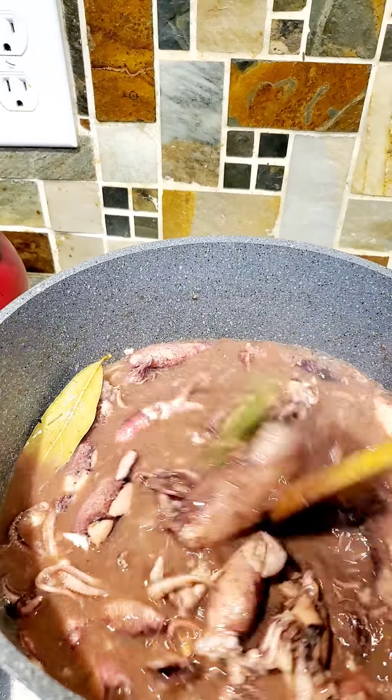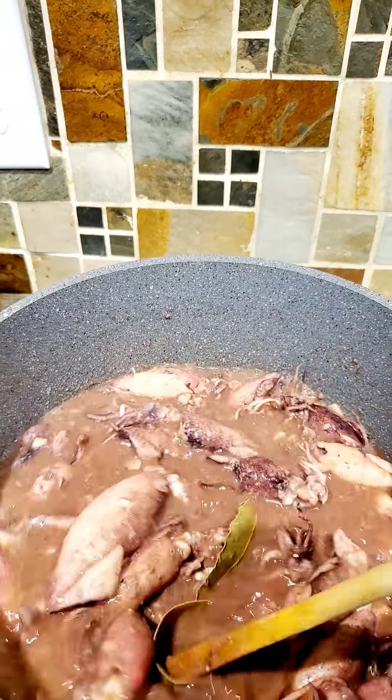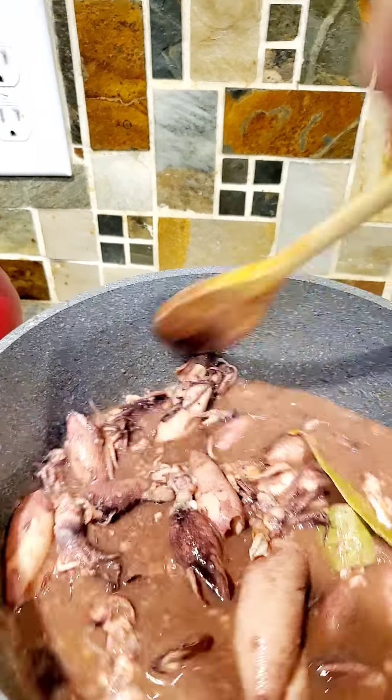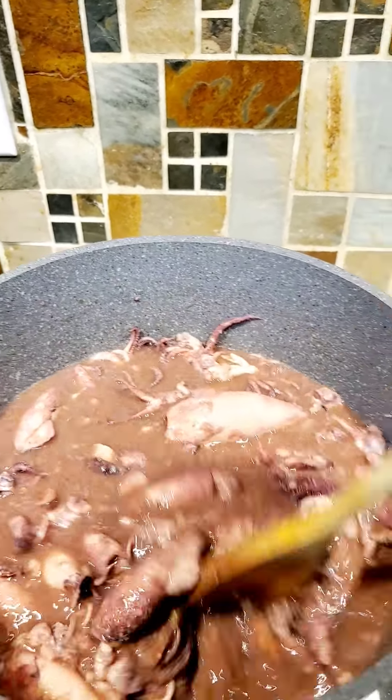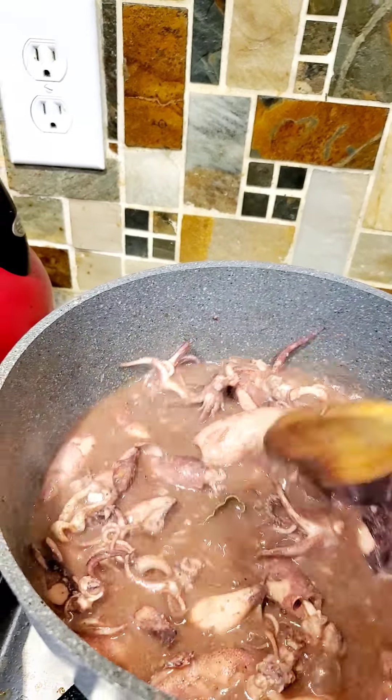Today I'm not going to put onion — it's just garlic and other seasoning. Most of the time I put some tomatoes, but this time it's just as simple as that.